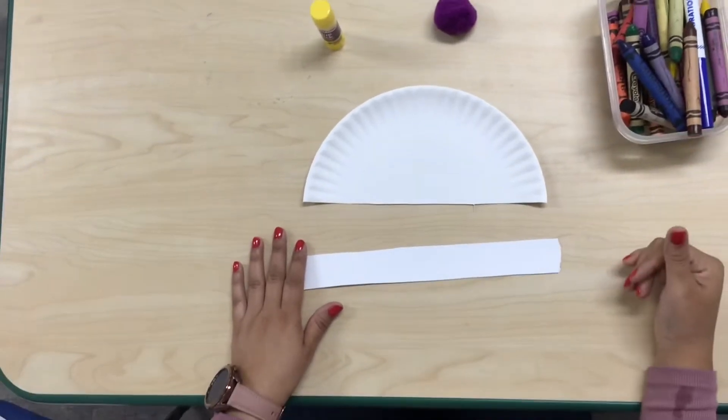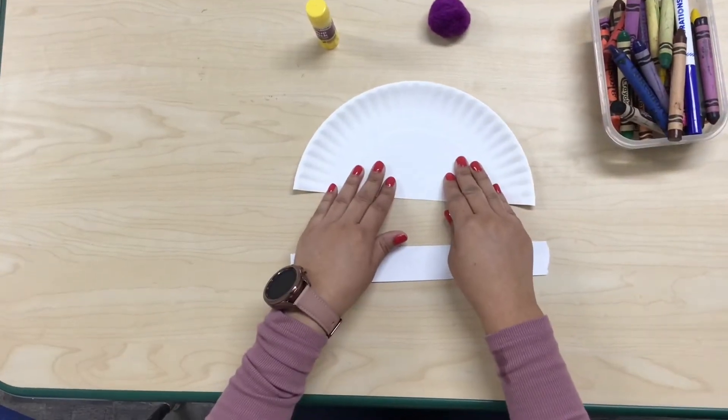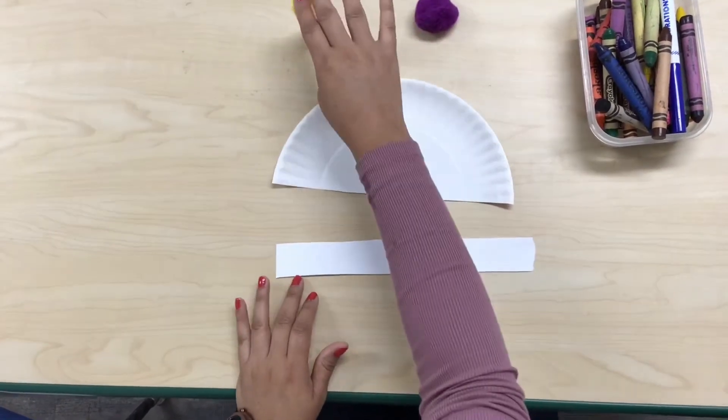We are going to use these materials to create our project: crayons, half of the paper plate, one strip, pom-pom, and glue.